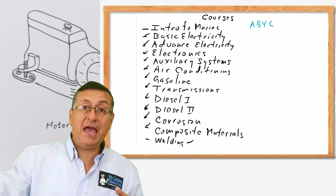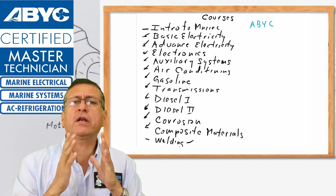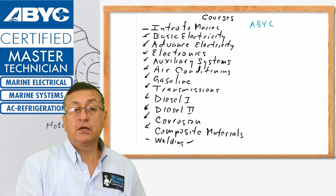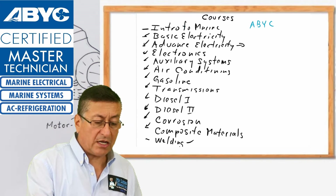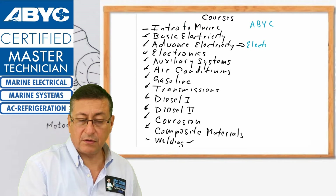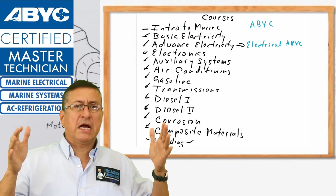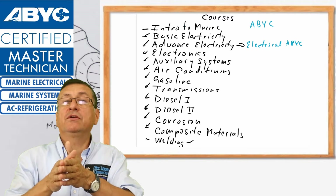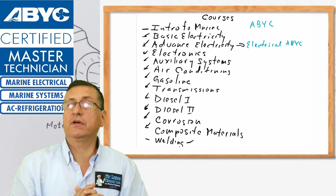We are going to follow the test book and the ABYC study guide specific to each course. At the end of this program, we are going to take around seven or eight ABYC certifications. For example, when you finish basic electricity and advanced electricity, you are ready to take the electrical ABYC certification. Each course is around four weeks and 80 hours, and at the end of each course you are ready to take the corresponding ABYC certification if you want it.